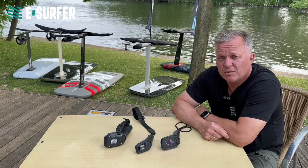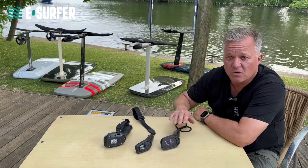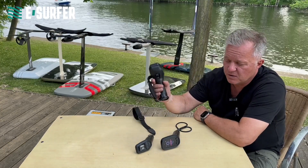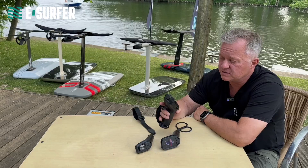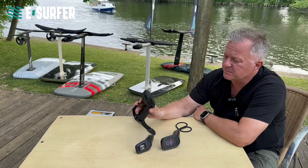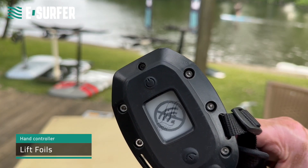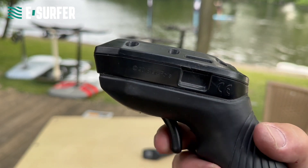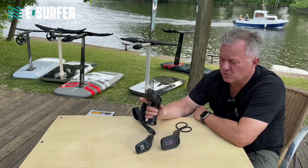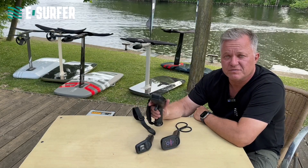Let's talk about the hand controllers or remote controls. We have Lift Foils here, FlightBoard and Audi — they have different sizes, some prefer bigger ones, some prefer smaller ones. Lift Foils has been out since 2018 — it is a little bit basic, it has a black and white ink display. The functionality is basic, and what disturbs me a lot is that it does not have any safety functions. So once the remote is on, it is always hot.